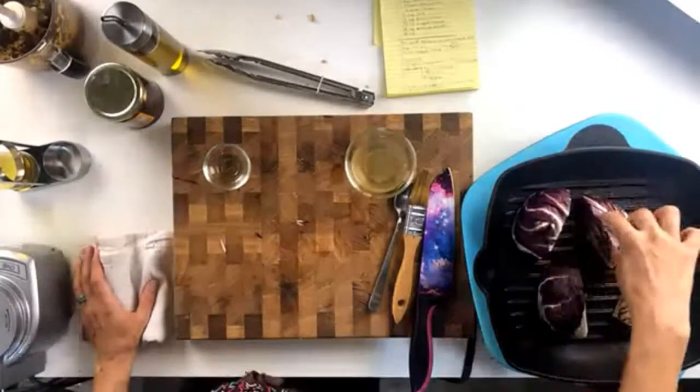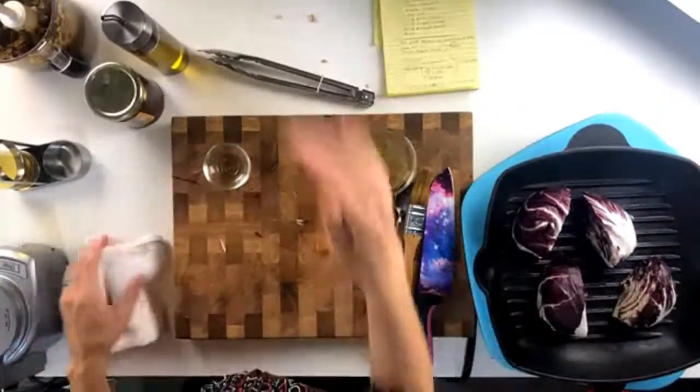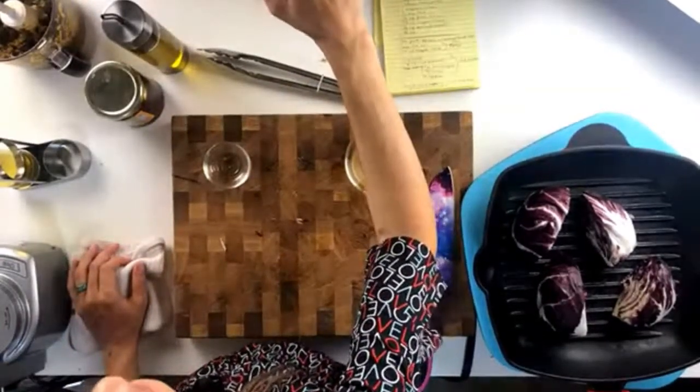Your salsa is done. I want to show you this really cool graphic because I'm such a nutrition nerd. I pulled this for you — I thought you'd find it interesting. It's really fun to learn about the health benefits of some of these ingredients that we love so much.